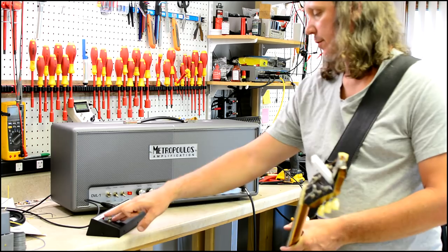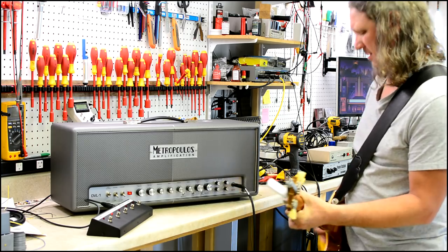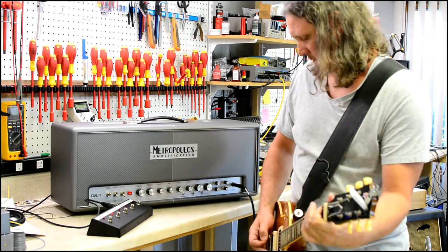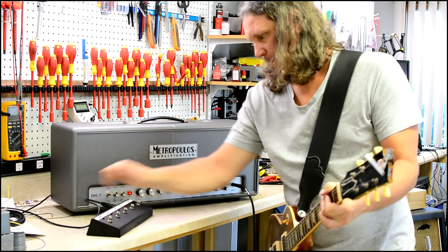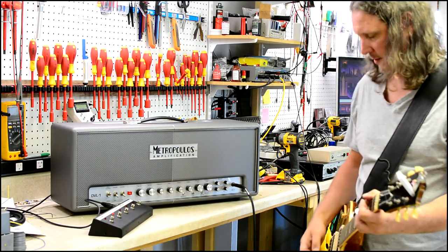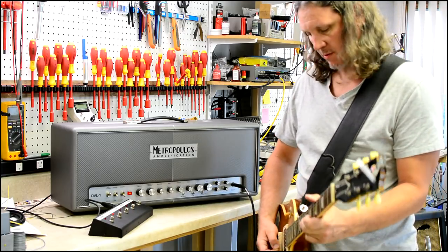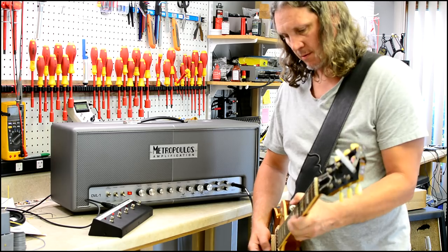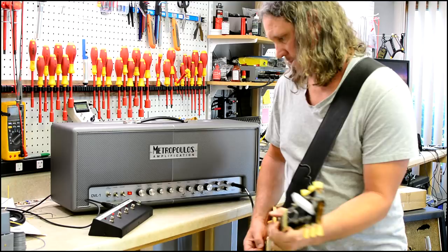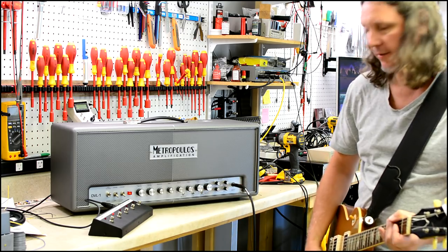I'm still on the first channel but I'm going to switch to the 66 mode. Here's 65... and here's 66. And if we bring the gain up, let's go to 7 on the gain.